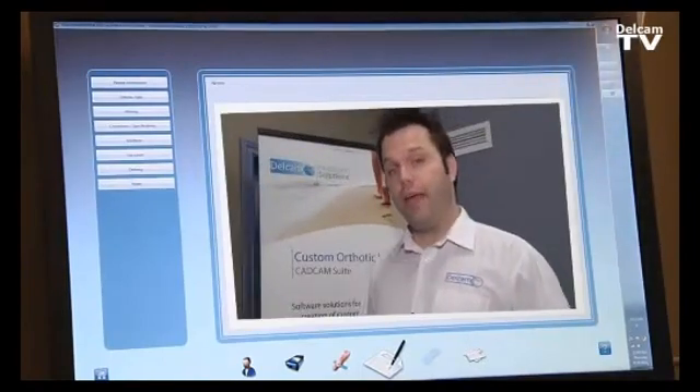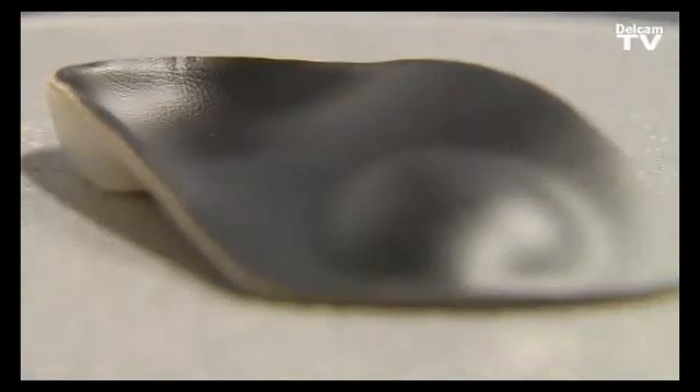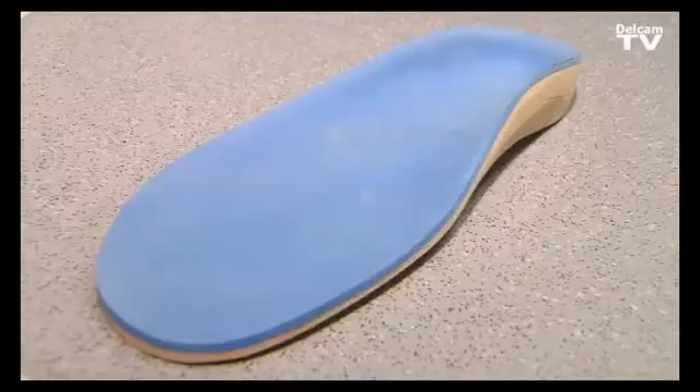The next step uses OrthoManager, where the practitioner or doctor can send all this information to the lab — including the 3D shape of the patient's foot, the picture, and the prescription. No longer do we have to mail a crush box or casts; everything is sent by email and the lab can automatically start manufacturing the orthotic.